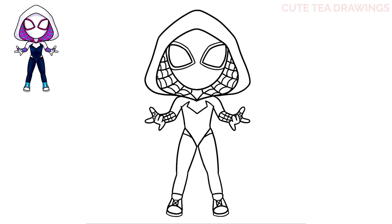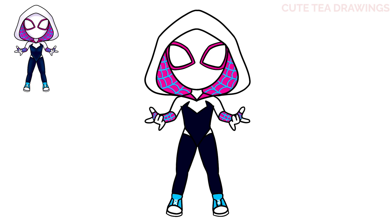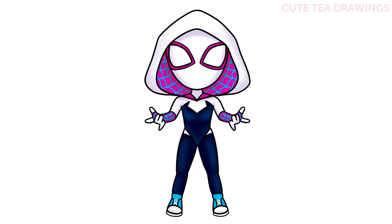And that's it for Ghost Spider. Now let's quickly color it in. And done! Hope you enjoyed drawing along with me. Please remember to hit that like button and subscribe for more videos. Thanks for watching.